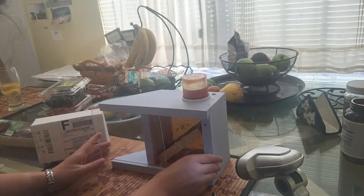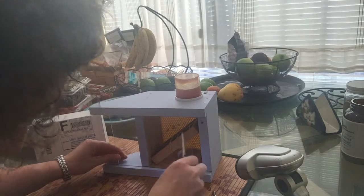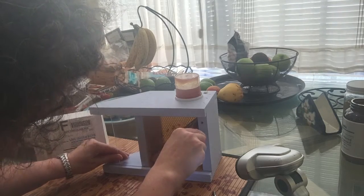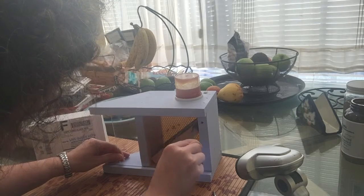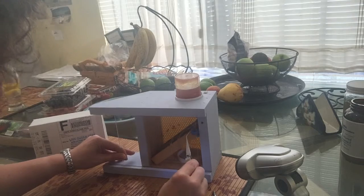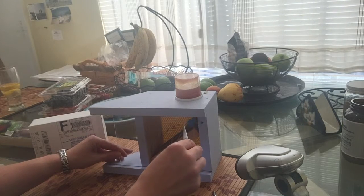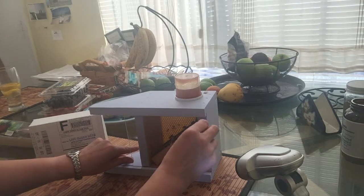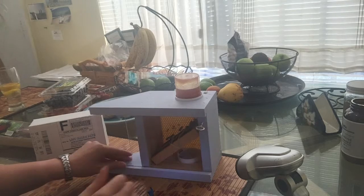I'll slide the door closed just enough now for me to pull the caps. I want her to go inside — okay, she went inside.